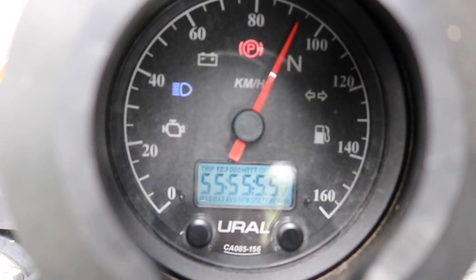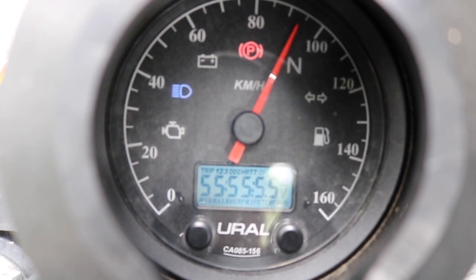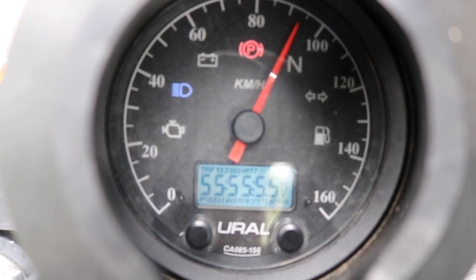There's a whole bunch of lights on and there's no key in the ignition. There's power though. I'm thinking maybe if I just disconnect the battery and then reconnect it, that might solve the problem. Cross your fingers.